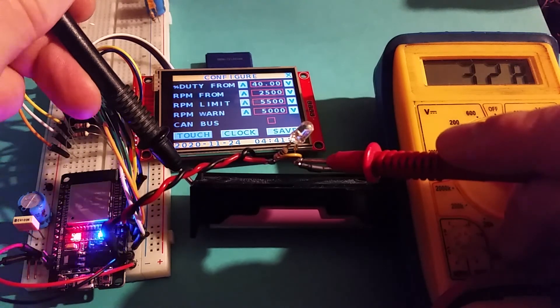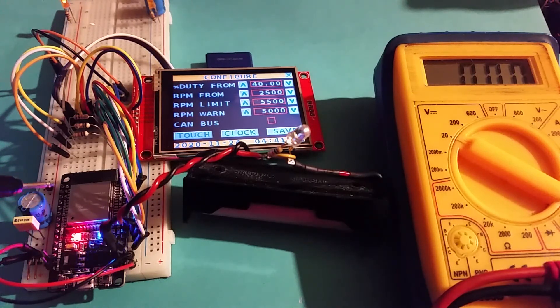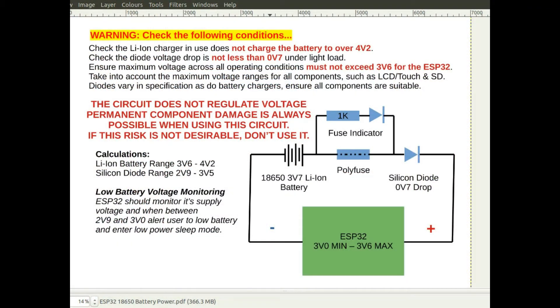I'll go over the considerations you have to take into account to ensure you don't damage components. This is the circuit: the ESP32 is down here, the negative side of the battery comes around there, and on the positive side it goes through the polyfuse and through the diode. The silicon diode should give about a 0.7 volt drop — you need to check the diode you use gives the appropriate drop. If the polyfuse effectively blows and becomes open circuit, a small current comes around and lights the LED via a 1k resistor, so it's about 3 milliamps through the LED.